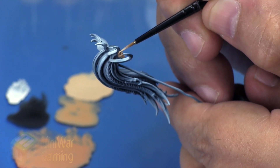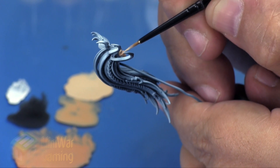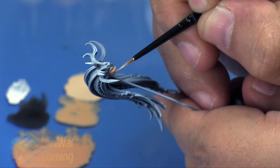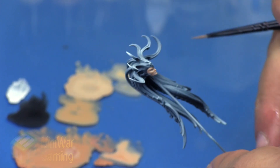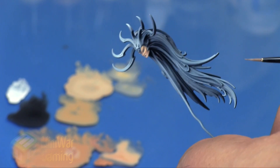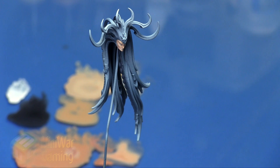The next mixture is Kislev Flesh and Pallid Witch Flesh at a one-to-one ratio with a little bit of medium. We're applying a very final highlight onto these areas — the very top of the brow, top of the chin, cheekbones, and the tip of the nose. It's very subtle; you can see how the shadows are not very abrupt — you want to keep those gradients really nice and smooth.